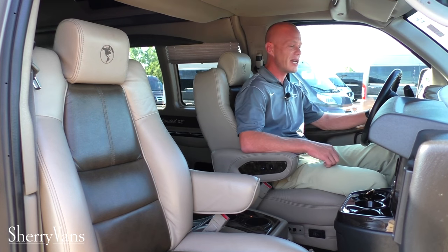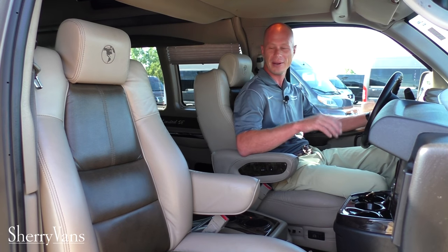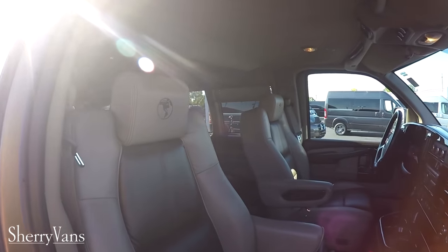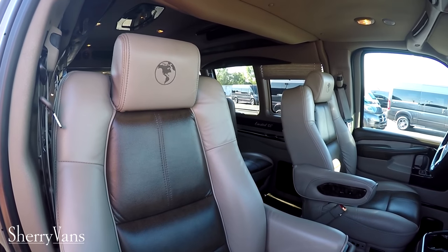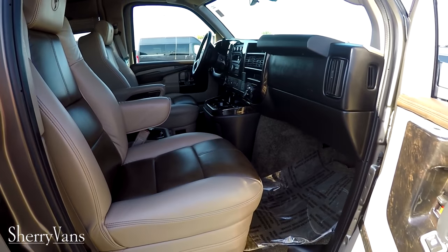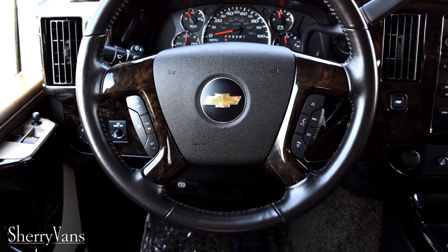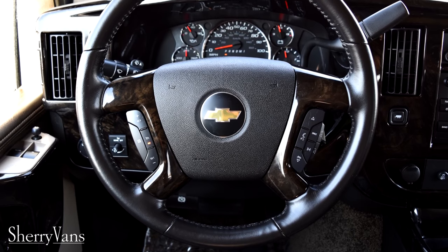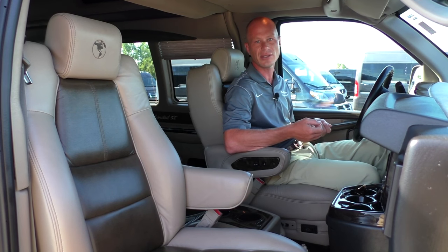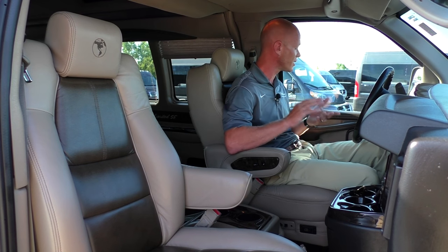Now we're in the very front of this 2015 Explorer 9-passenger, and the comfort doesn't stop up here. Explorer uses the same chairs in the front as they do in the back of the conversion van — on an eight-way adjustable pedestal with heat and lumbar support. The leather-wrapped steering wheel has controls on both sides of the airbag to change radio functions and answer hands-free phone calls, which is a really nice safety feature.